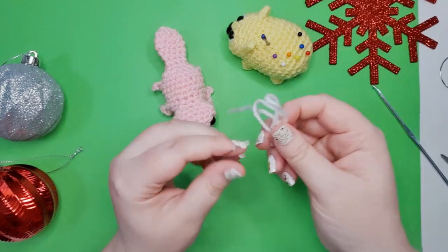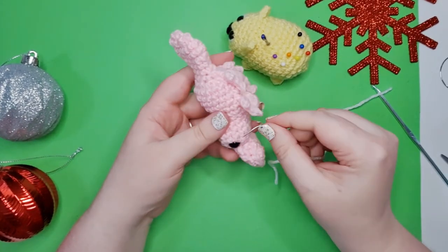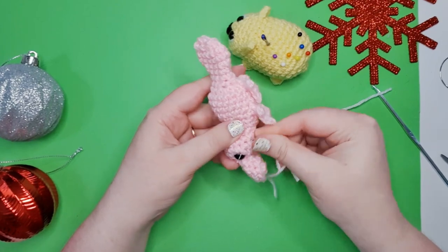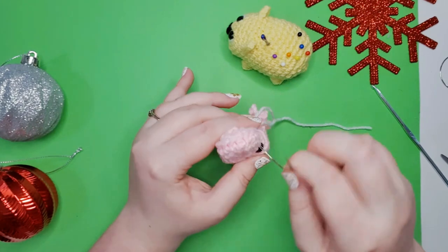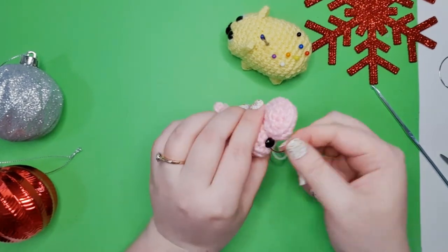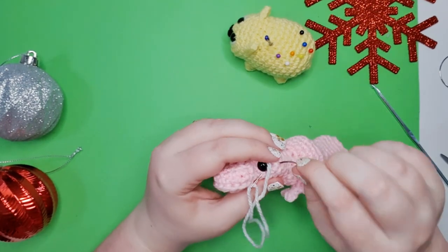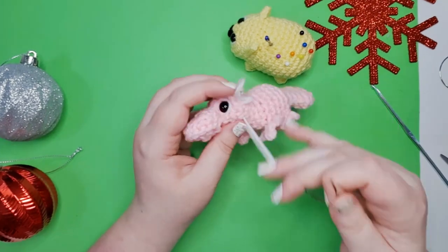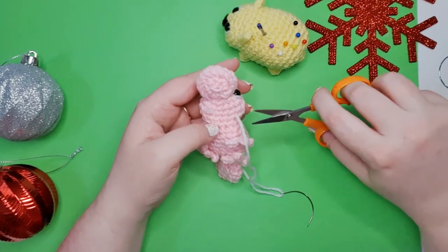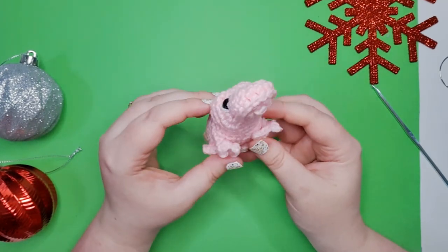Grab some white yarn and stitch on some little whites to his eyes — the same way as we did for the wombat and the octopus. And there is our little platypus friend.